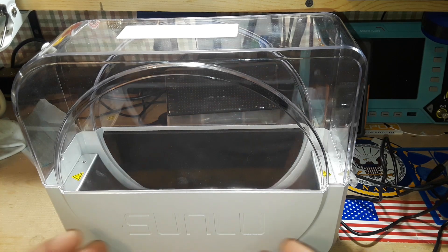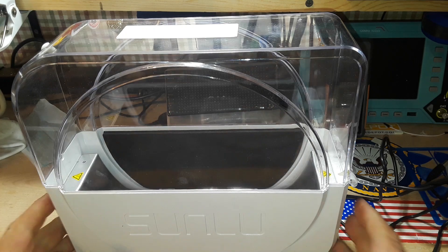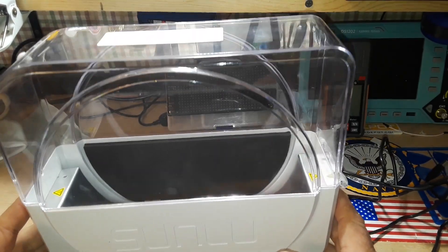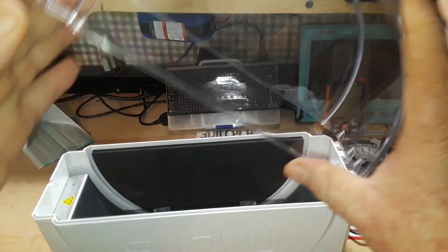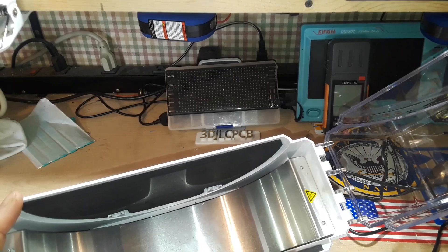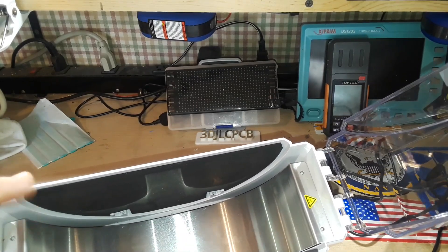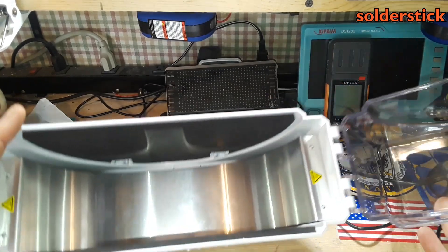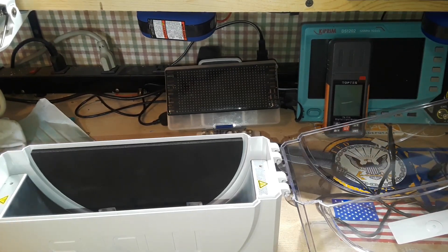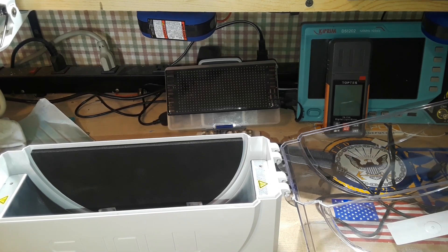Hey, what's happening guys? I'm sure you remember this from a week or so ago — we did a video on it. This is my Sunlue filament dryer. You put your one kilogram rolls of filament in here, and this aluminum plate heats up and dries them out, dries off the moisture. In the updated ones, there is a fan in here to move some air around, so I thought we'd add one.